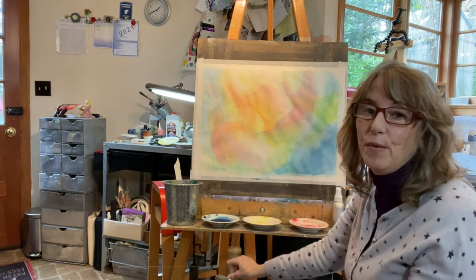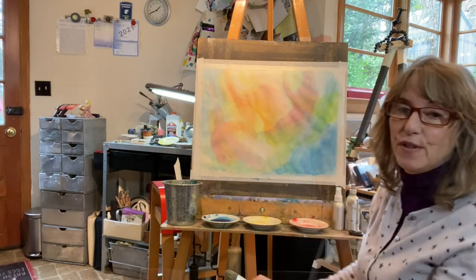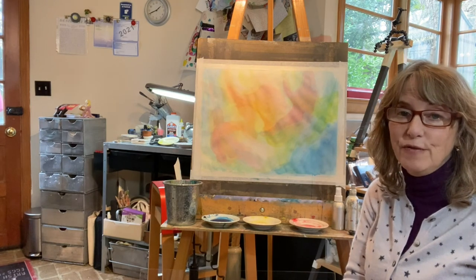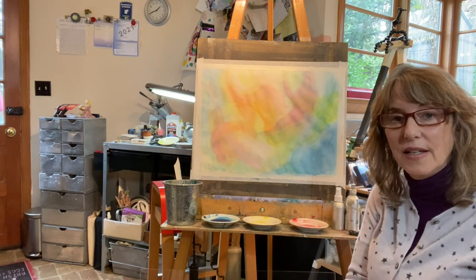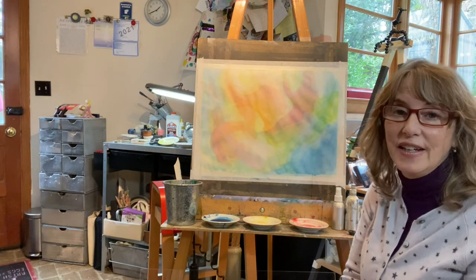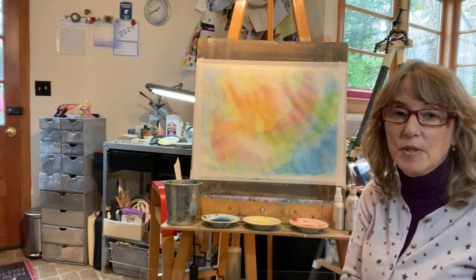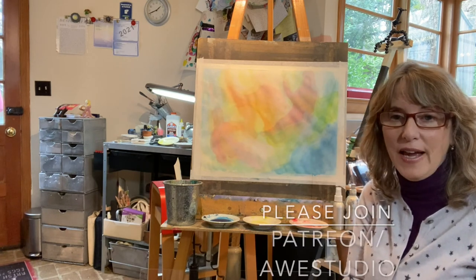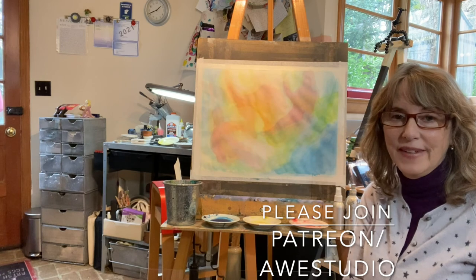I want you to observe this painting yourselves and in the comments please leave what you might see in it. I might choose your idea because I like it so much. Please also subscribe and support me on my Patreon if you can at Awe Studio. Thank you.